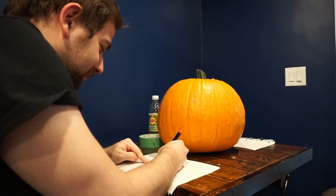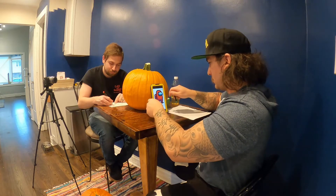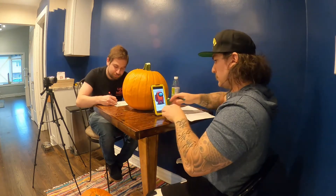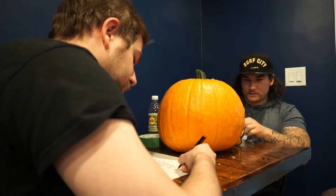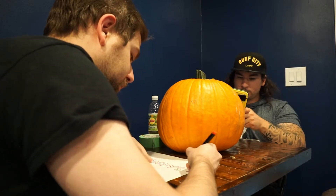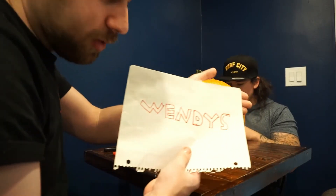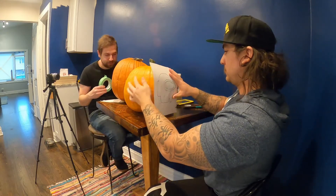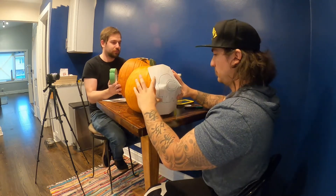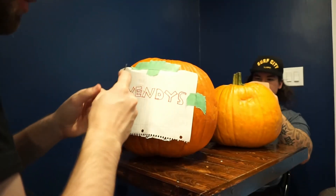If I touch this thing, if I touch you, you go down. Alright guys, so this is what we're doing. Alright, I don't think Ken will ever guess it. Okay, here we go. So I'm going to begin carving.